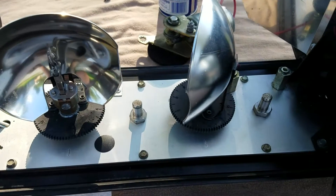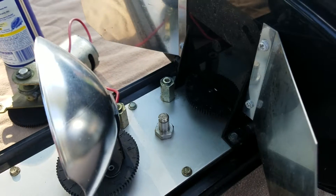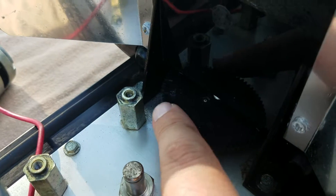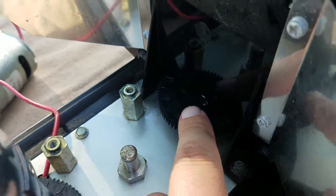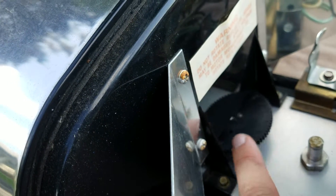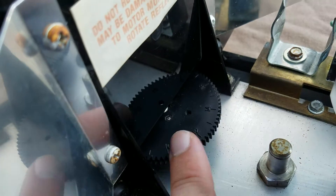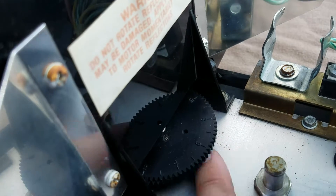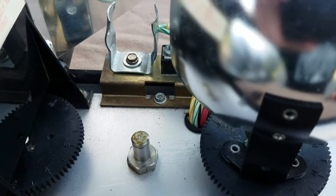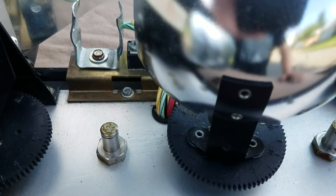The other thing I get asked a lot is, once you set the gears where you want them, how do you deal with the center rotator gears? As you can see, there's a gear here that connects to a belt which goes under the speaker and comes up to the other side, connecting to another gear. There are numbers on these but they don't really mean anything — this is just the gear connected to another gear via a belt.